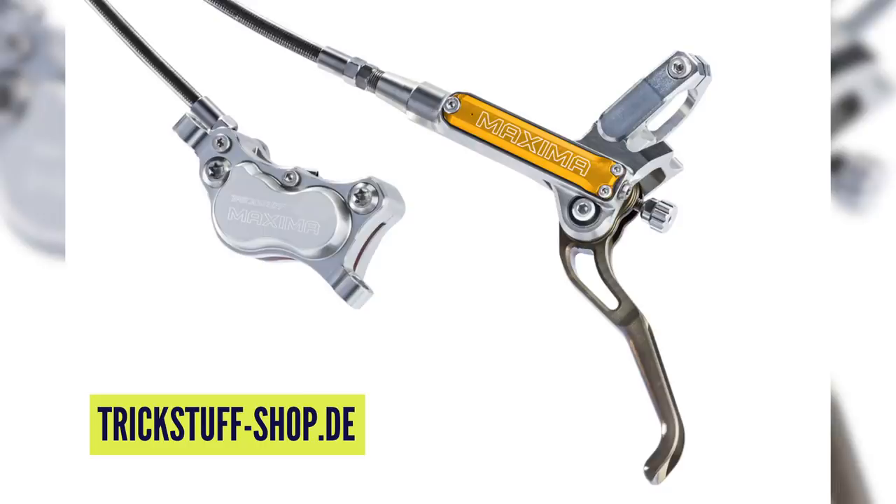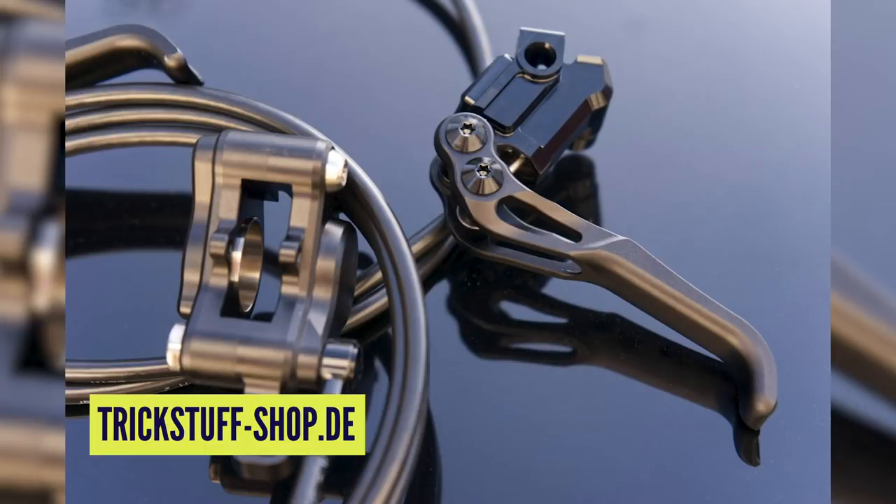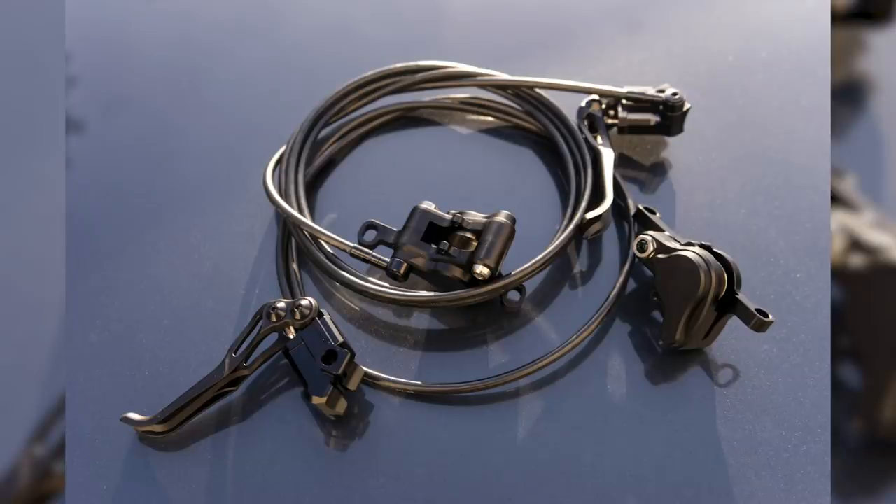One of my favorite little manufacturers is Trickstuff — a brake company based in Freiburg, Germany. They kick out some of the most artisan brakes available. Something they're doing that's a really good way to seize the initiative: sometimes they'll make these brakes with hours of CNC work and beautiful coloring, and it might be technically perfect but cosmetically not so. So what they're doing is stealthing them out, painting them all in black, and selling them at reduced rate via the website.